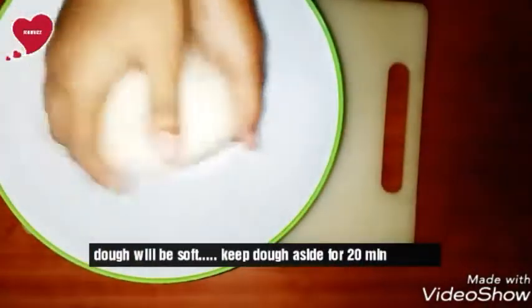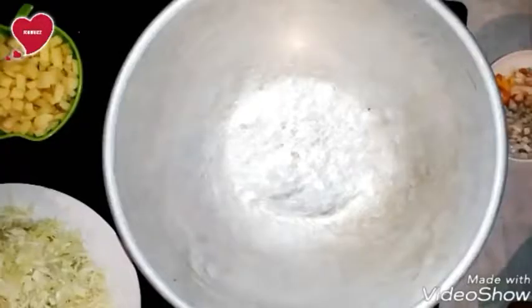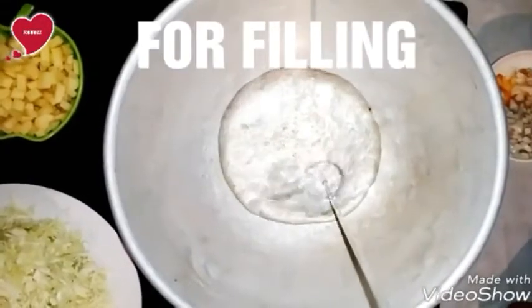Mix all ingredients well and add normal water as required. Don't use too much water at once. After making the dough, keep it aside for 20 minutes. The dough should be very soft and moist.